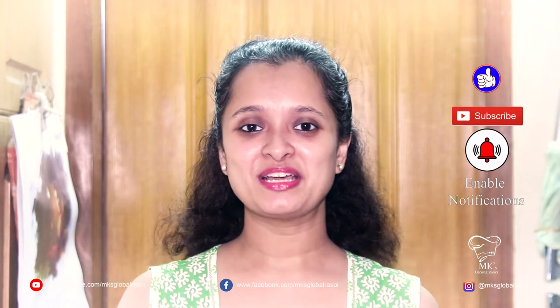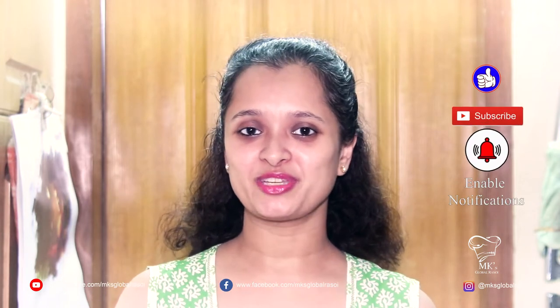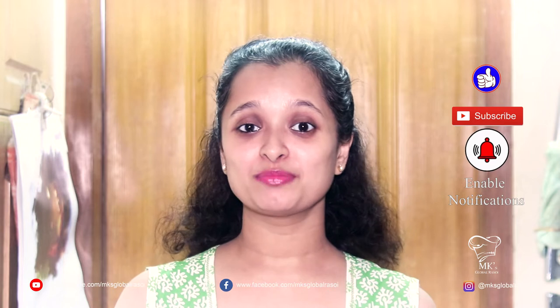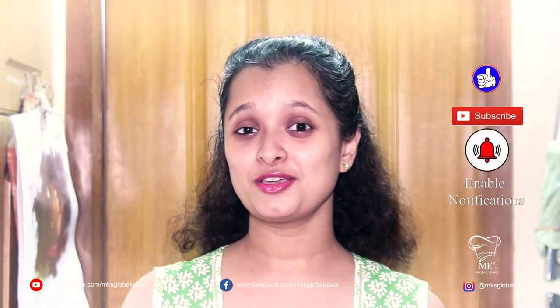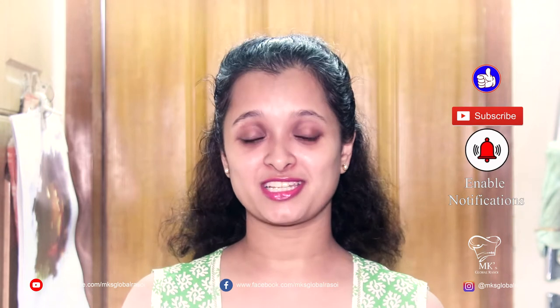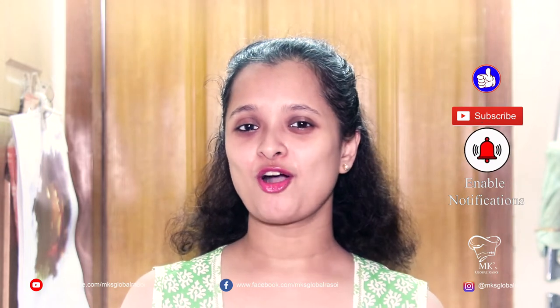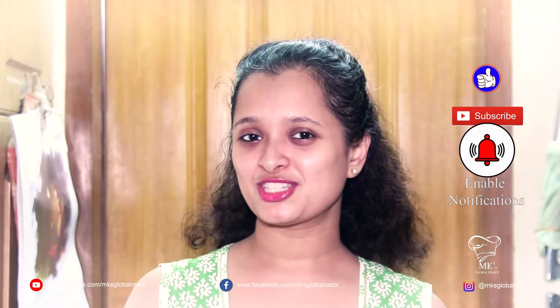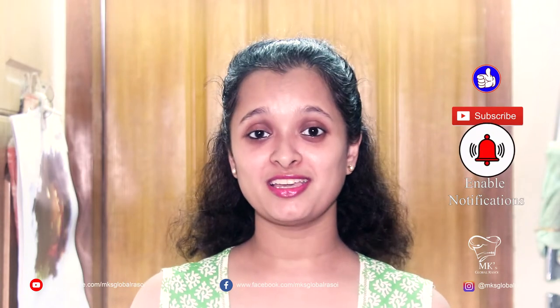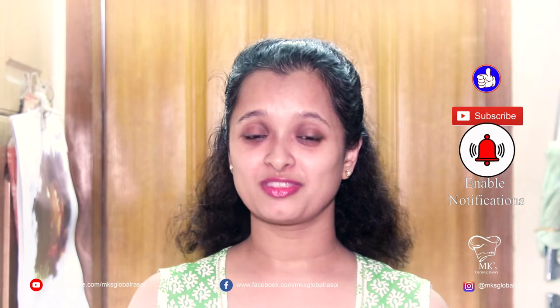Hi everyone, welcome to MK's Global Rassoi. Today I'm craving for some lovely pulao which is tasty, irresistible and aromatic with the inclusions of lovely piquant chorizo. You guessed it right, I'm going to be making the Chorizo Pulao, the Goan style.